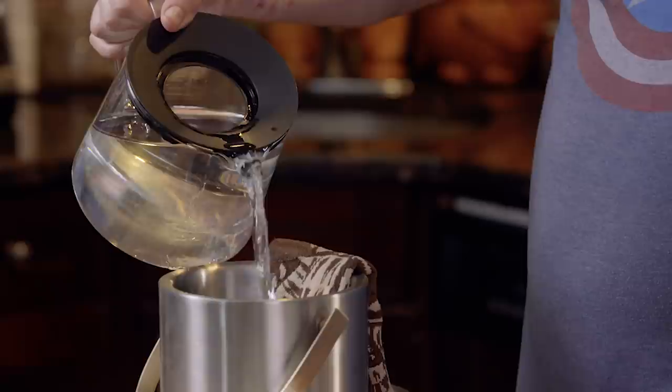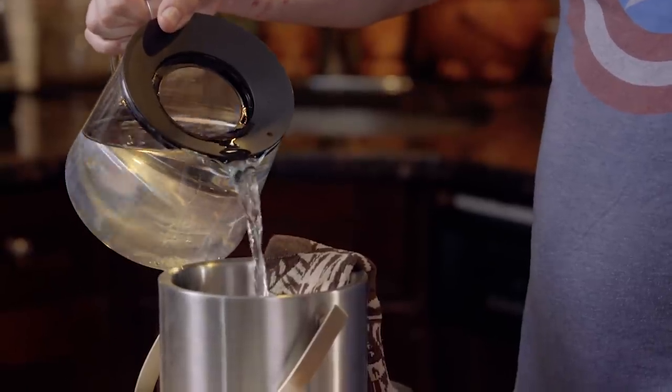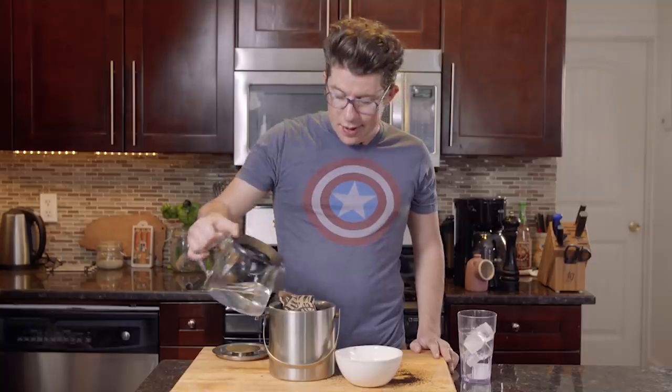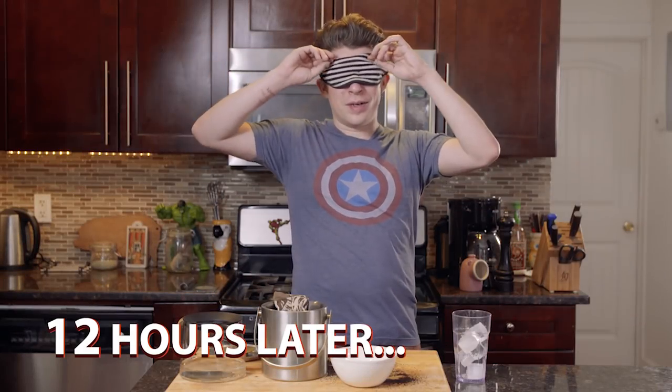Add some water. Now depending on the amount of coffee you have in the sock, it could make something very concentrated or very weak — either way, it's gonna be pretty darn potent. Check back in 12 hours.